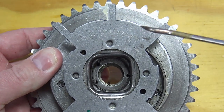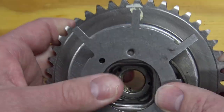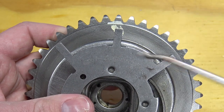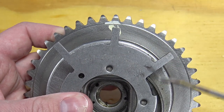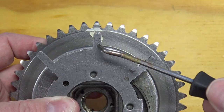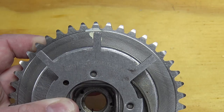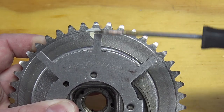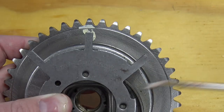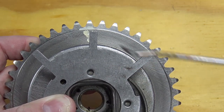Another thing to look for: there are three tone rings on one side and two on the other side, and they must line up with the tiny timing mark on the housing. If they don't line up, the reluctor ring is cocked, and that's going to cause P0016s or P0118s.